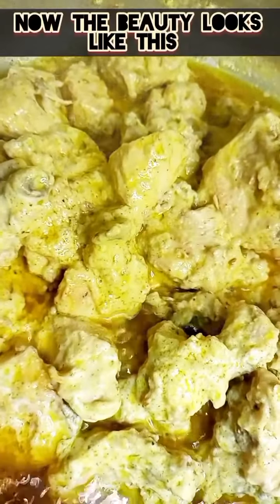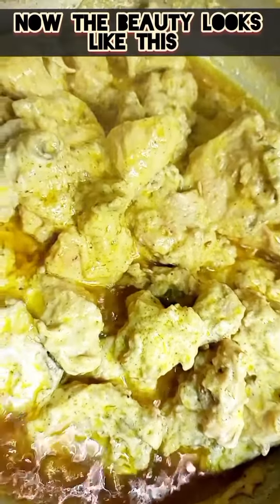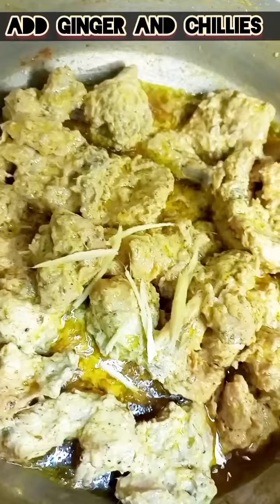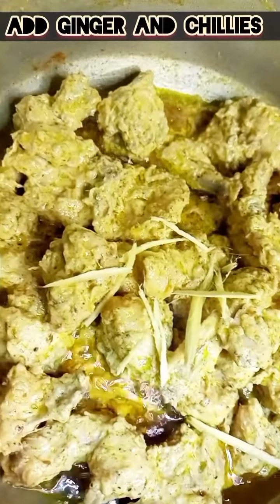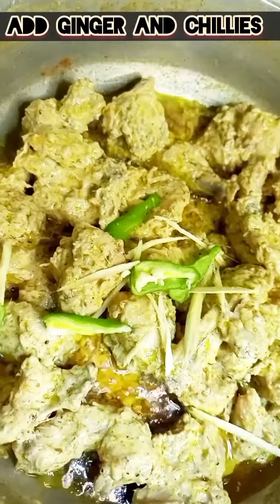Then we will add salt. Then we will add cinnamon and green chilies. Finally we will add cream and it will be sweet and creamy.